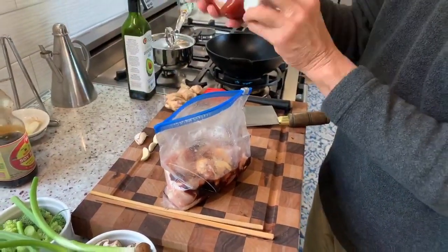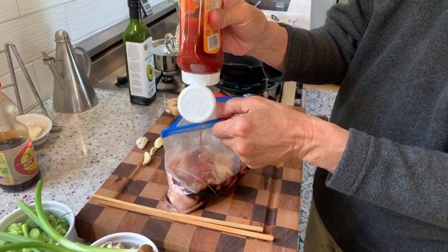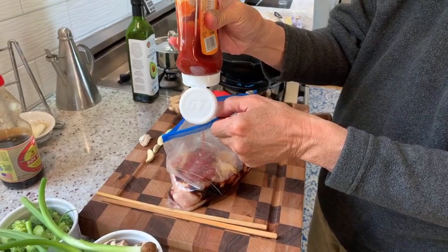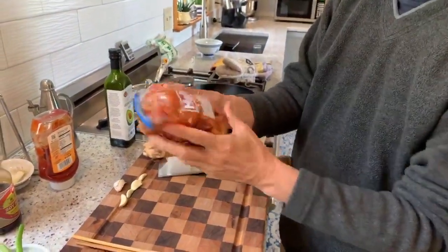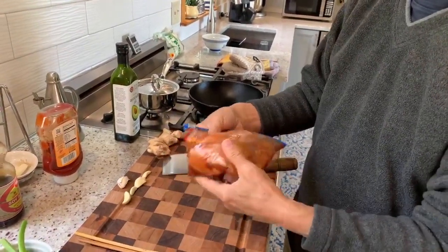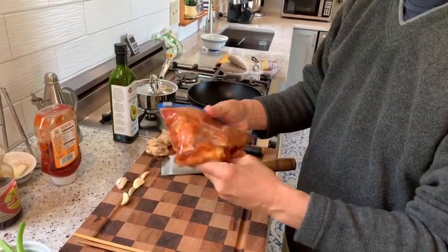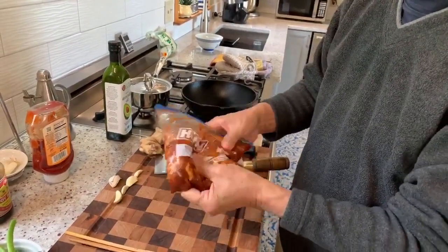I'm going to add a little bit of ketchup — this is a spicy ketchup by the way. Just kind of mix this up. I should note the chicken, or whatever meat we're going to marinate, should be close to room temperature. Take the meat out of the refrigerator about 15 or 20 minutes beforehand.